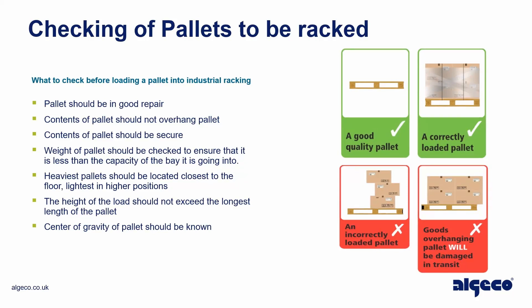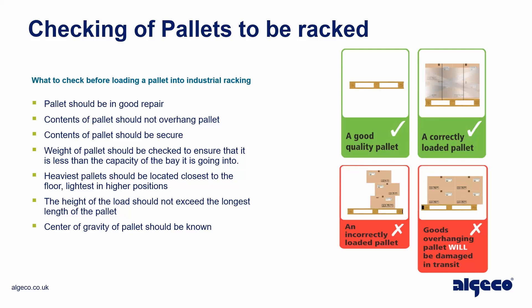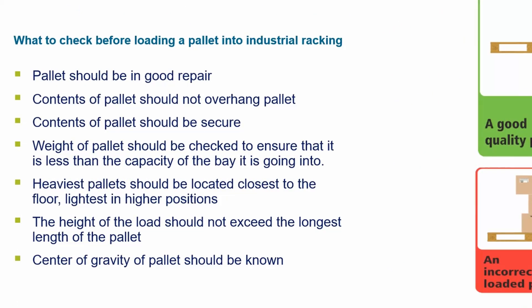Checking of pallets to be racked — what to check before loading a pallet into industrial racking. The pallet should be in good repair, and contents of the pallet should not overhang the pallet.